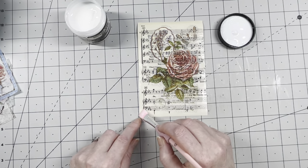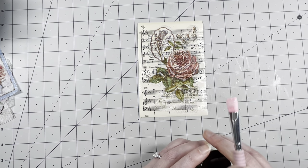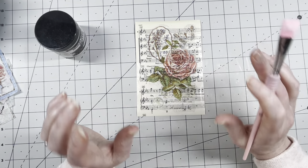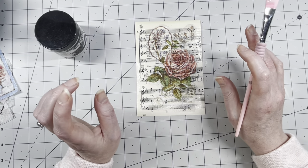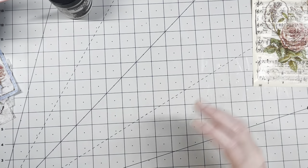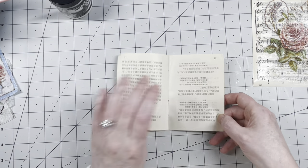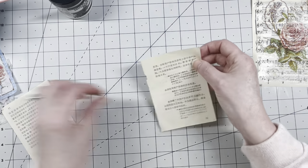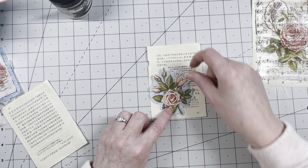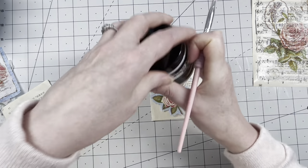Now you need to let it dry — put it in a safe spot until completely dry. I'm going to use my heat gun later but first just let it air dry and do another one. I have some sort of Chinese paper — very old, very fragile. I'm going to do a sort of flurry bit on here. Oh, that looks nice! While this is drying I'm going to do this one.